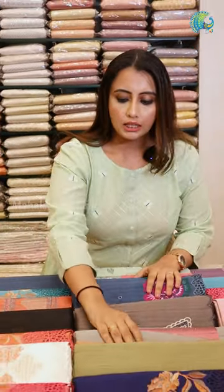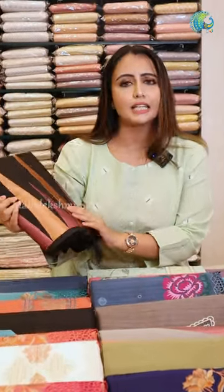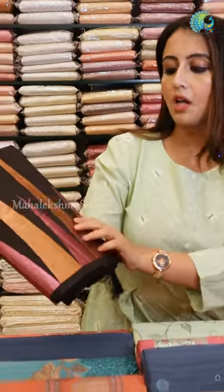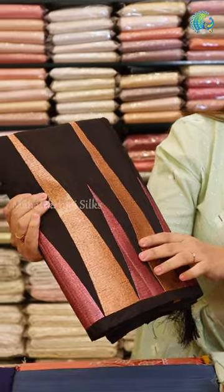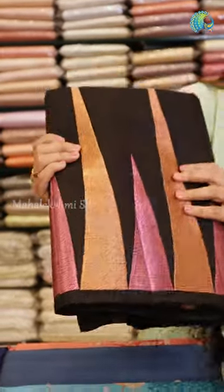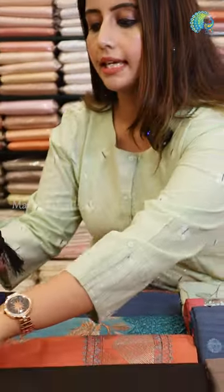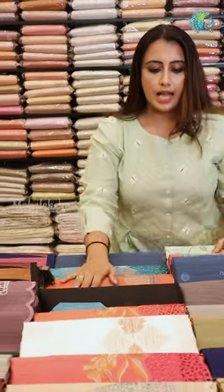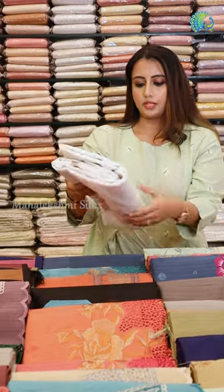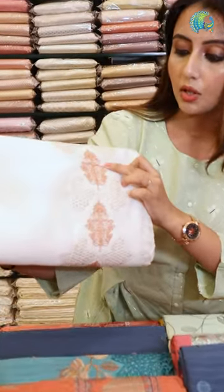There are lots of white shades. Look at these beautiful colors — copper and dark pink zariyushi work in the temple design with a black sari. The colors are very contrasting with the black. We also have a white shade with geometrical cutwork and copper zariyushi.